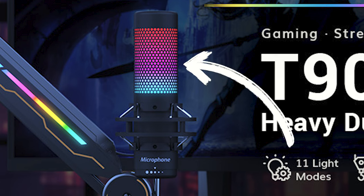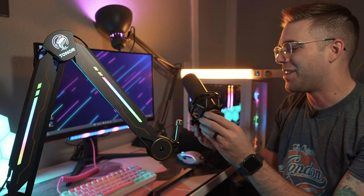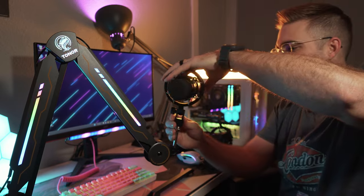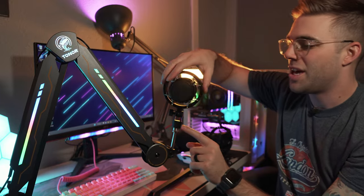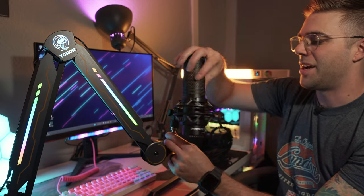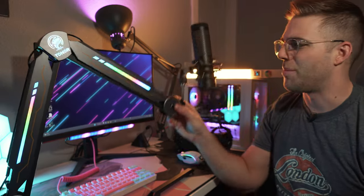Finally I mounted the HyperX QuadCast S, which is actually the mic Tonor advertises in their product pictures — though they removed the branding and just put the word 'microphone' on it, which isn't fooling anybody. A lot of you asked after my previous Tonor boom arm video whether the QuadCast or QuadCast S works with it, and the answer is yes — this mic ships with a little adapter that adapts to the 5/8 mount. Spin it on, get it nice and tight, and this boom arm holds it up no problem.